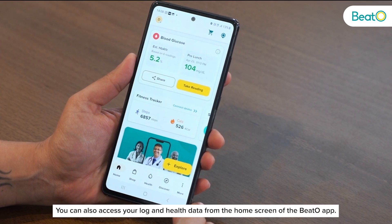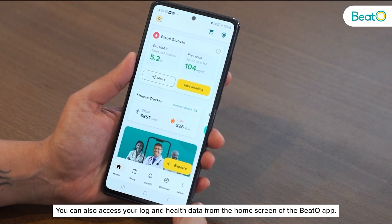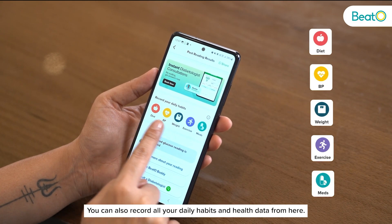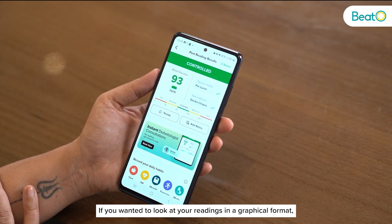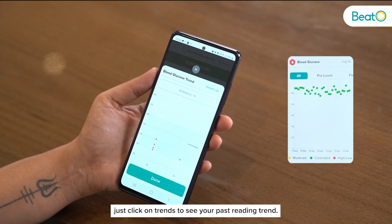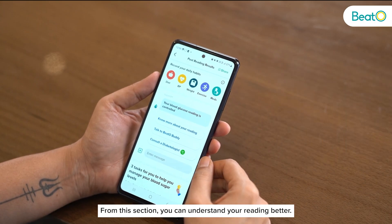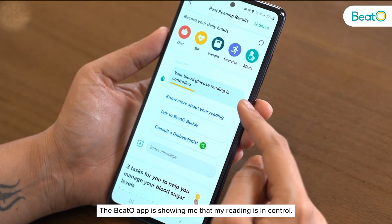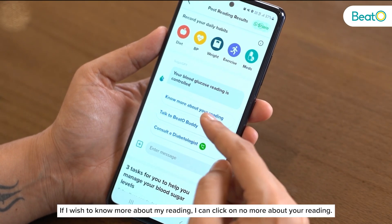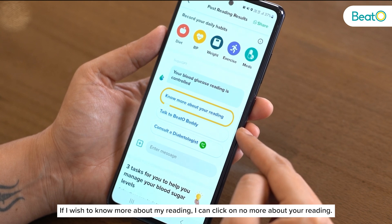You can also access your log and health data from the home screen of the Beto app, and record all your daily habits and health data from here. If you want to look at your readings in a graphical format, just click on 'Trends' to see your past reading trend. From this section you can understand your reading better — the Beto app will show whether your reading is in control, and if you wish to know more you can click on 'Know More About Your Reading.'